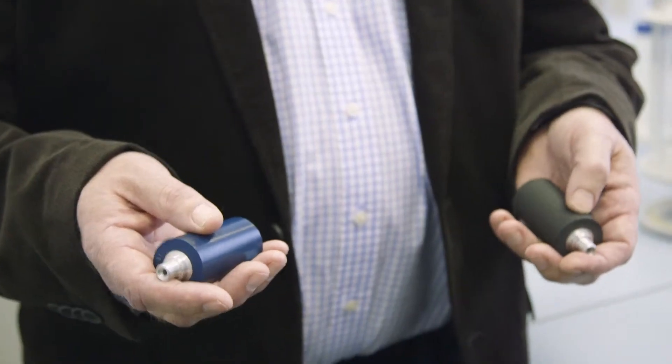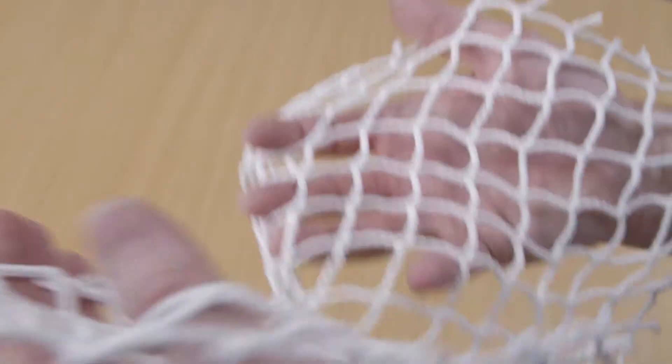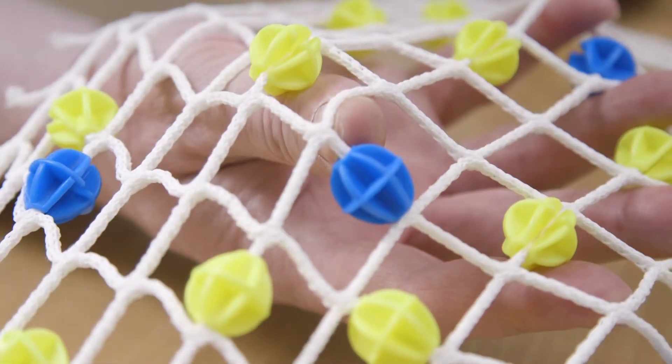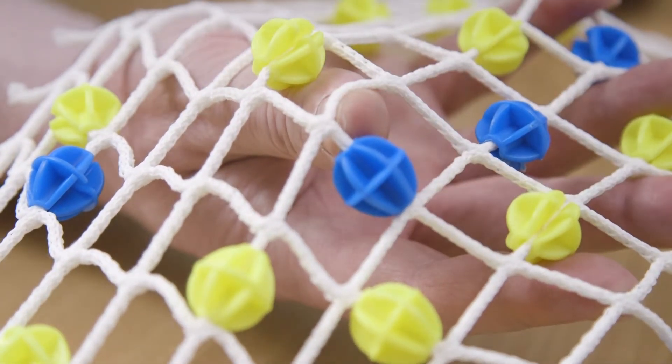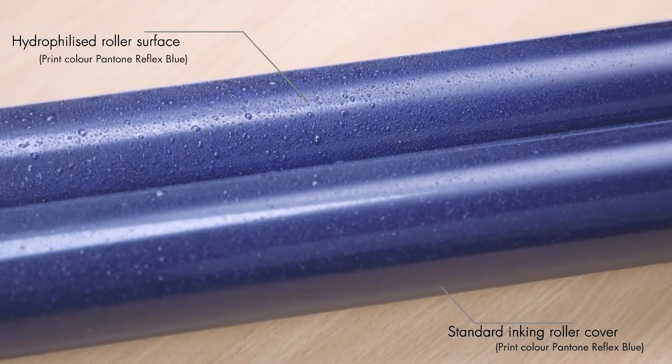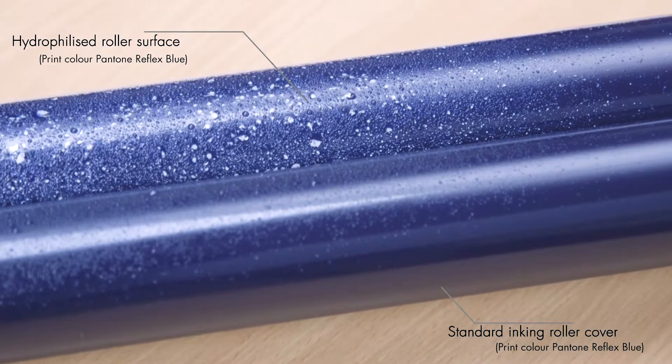The normal linking roller material, 25 Shore A, is a very soft wide mesh material. This structure allows the material to absorb pigments, salts, and calcium complexes, which results in hydrophilization. This hydrophilization creates more water in the ink, causing the print to destabilize.